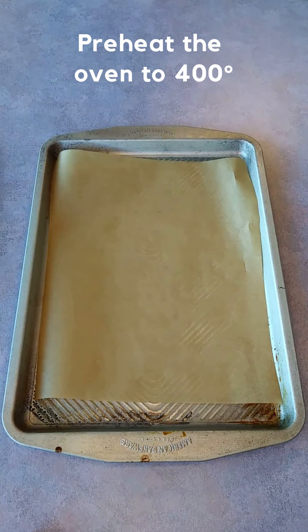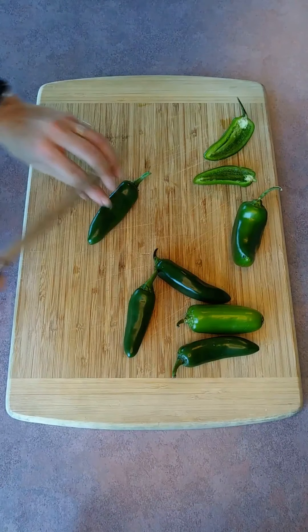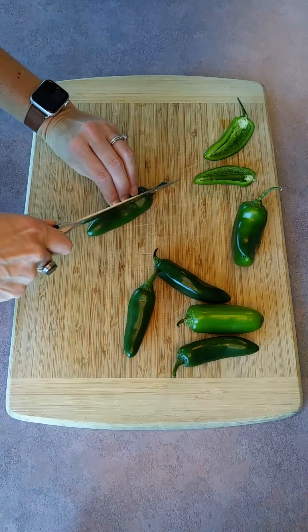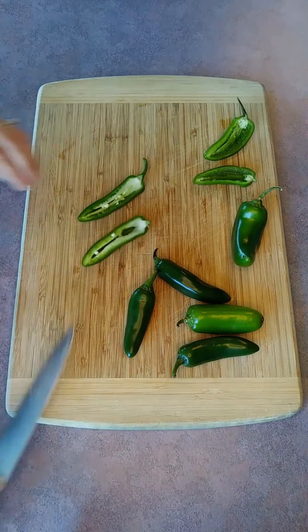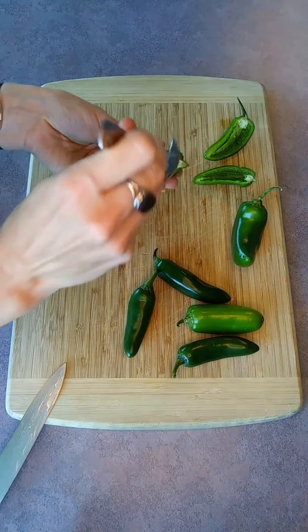We're going to start by preheating our oven to 400 degrees and we're going to line our baking sheet with parchment paper. Next we're going to slice our jalapeños lengthwise and then we're going to use a spoon to scrape out the seeds.